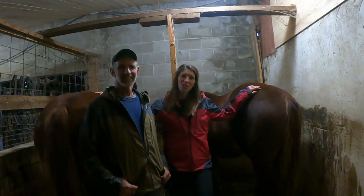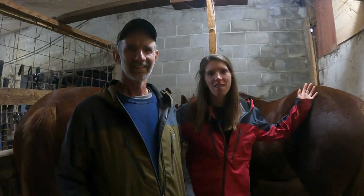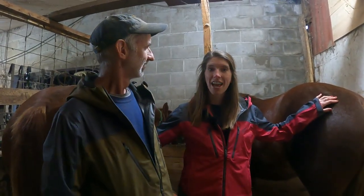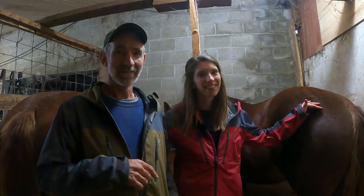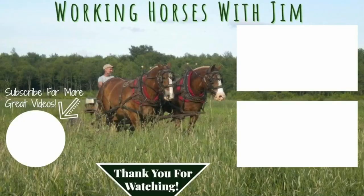Well, thanks for watching Working Horses with Jim. We really appreciate you tuning in and seeing what's going on in our lives. We hope you have a wonderful day and join us next time. Now I'm going to go and have some chicken dumplings — me too!